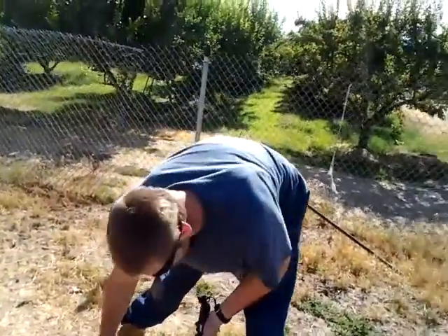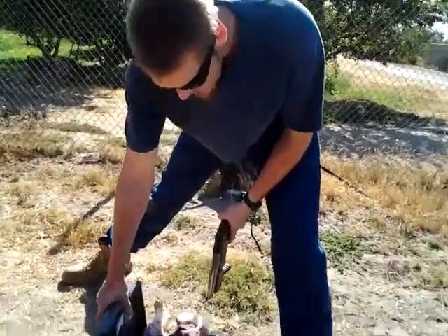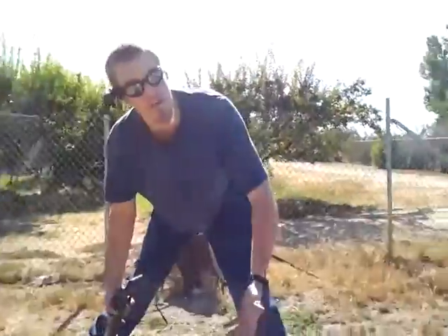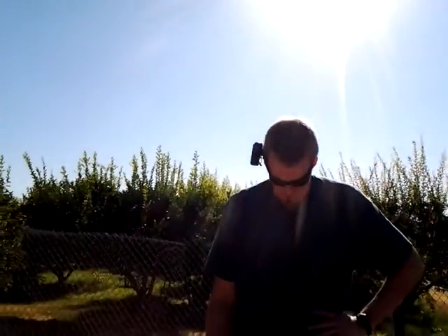Holy shit, I just saved somebody's life — there's a zombie in this safe, can you believe that? Anyway, I didn't spend any money on this safe so I wasted none of my money opening it with my lockpick. Fastest way to open a Sentry safe — 20-gauge shotgun, baby.